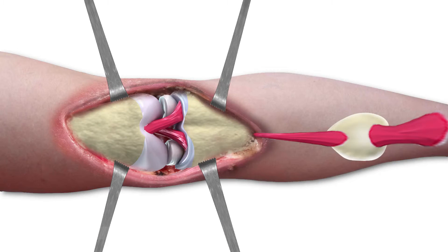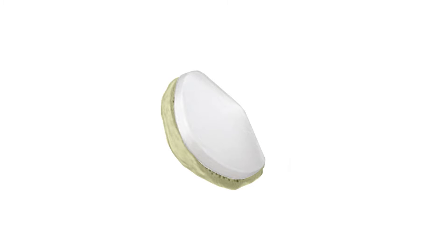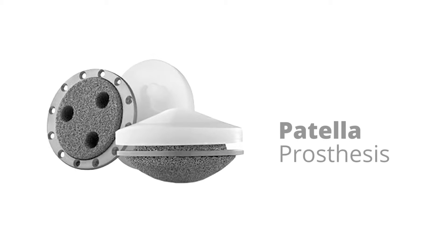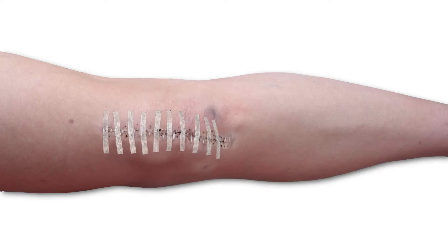Before restoring the patella or kneecap to its natural position, your surgeon may need to flatten the back and fit it with a small plastic prosthesis to create a good fit with your new implant, or even replace it entirely with a prosthetic button. Next, your surgeon will test your knee to ensure the implant is working and the alignment, sizing and positioning are correct. To complete the procedure, your surgeon will close the incision with stitches or staples and a bandage.